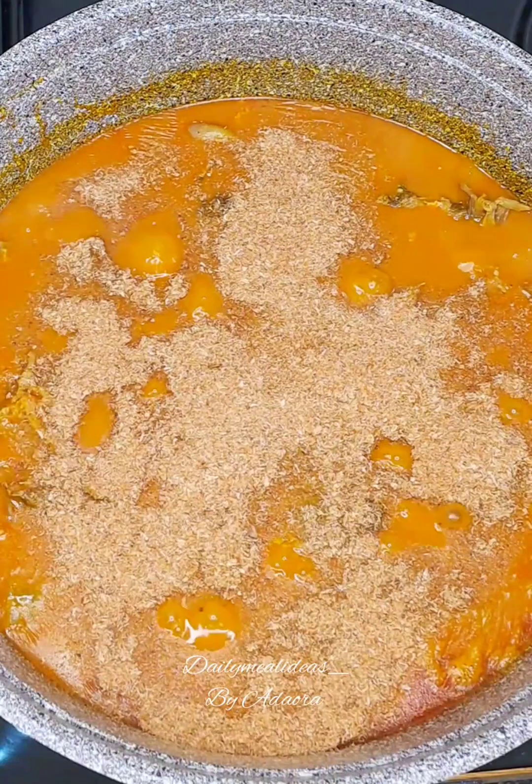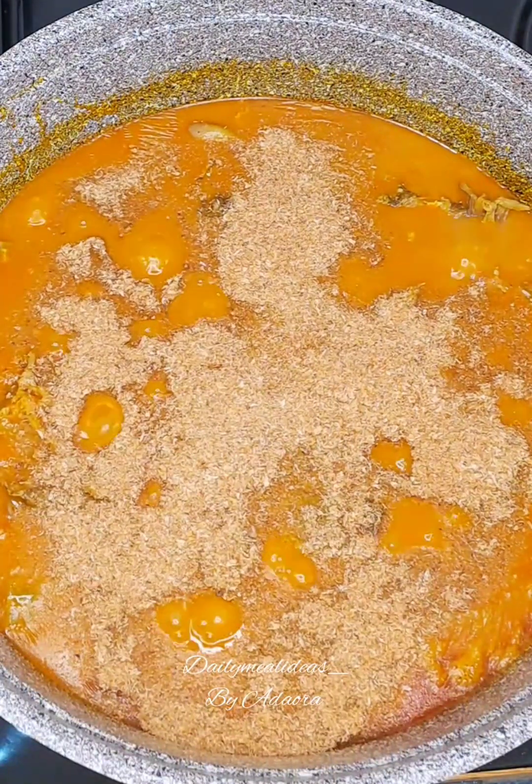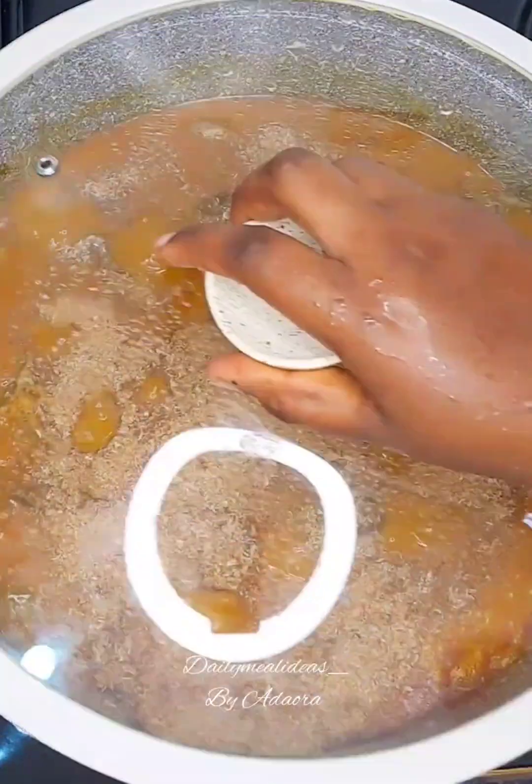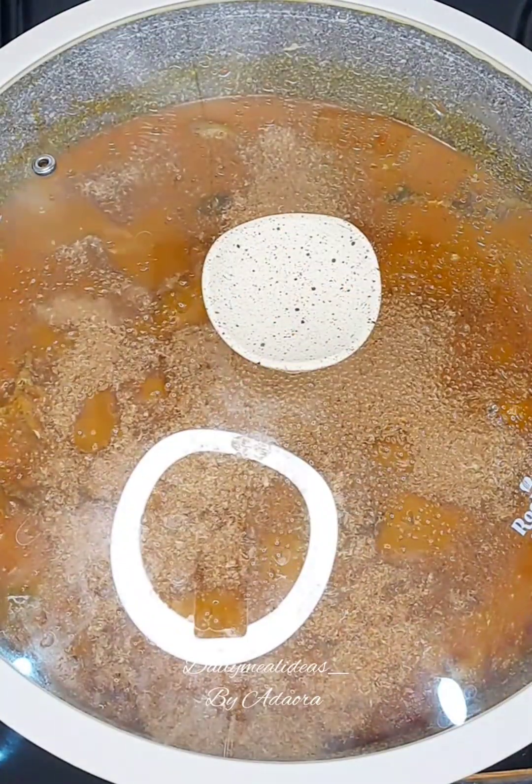Next I cover the pot to let all of the ingredients that I've added dissolve, including the oguri and everything. I cover it to let all of them cook properly.